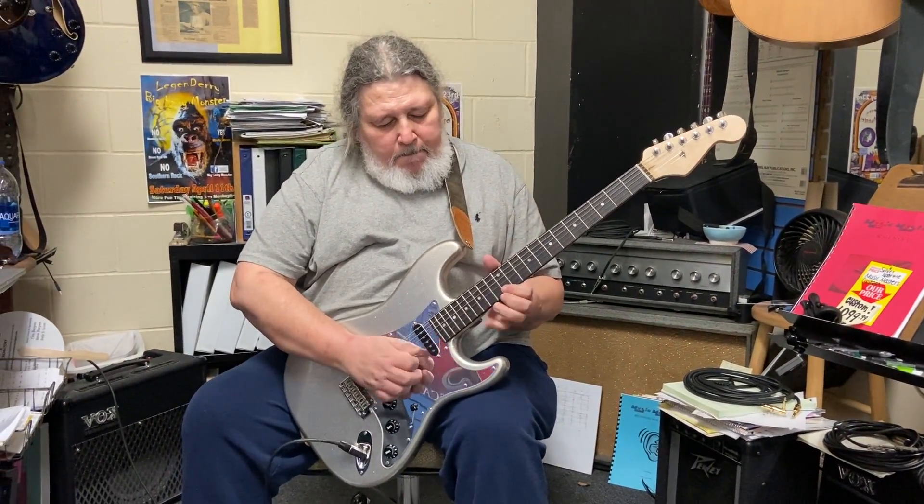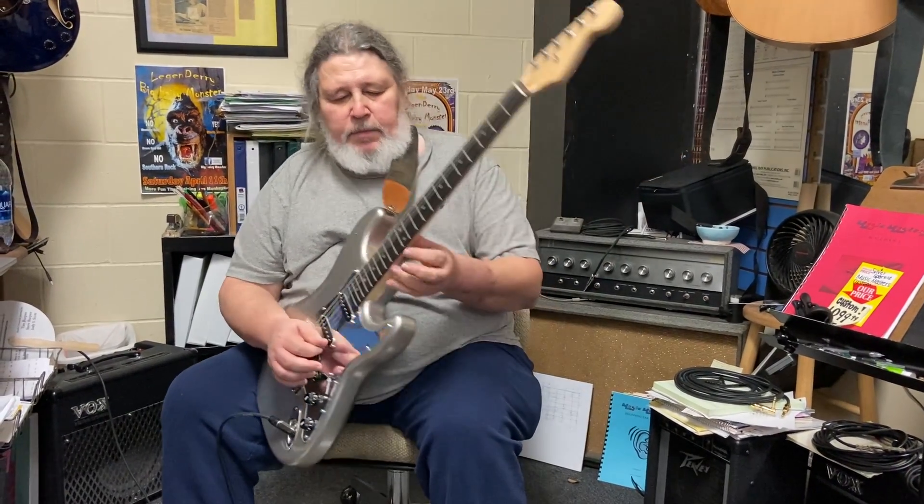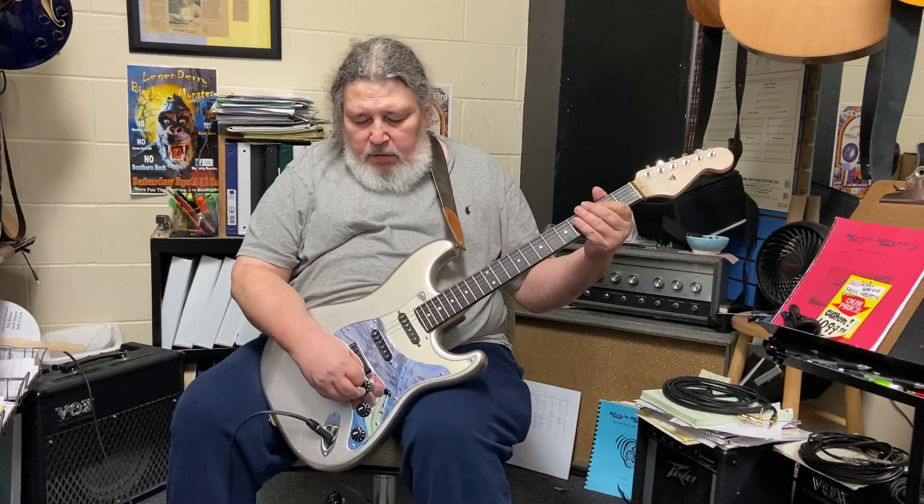But it's just a real fast playing guitar, especially right up here at the 12th fret. It's just so low — it's ridiculous. It's a great little guitar.